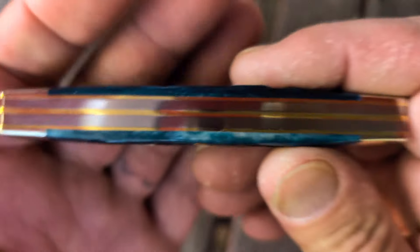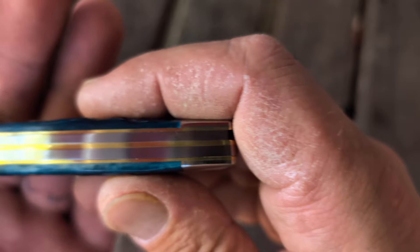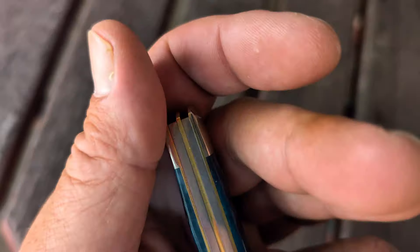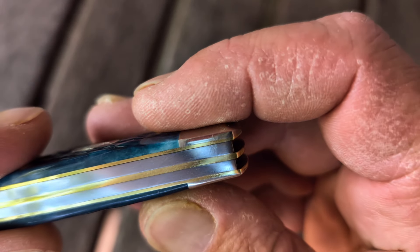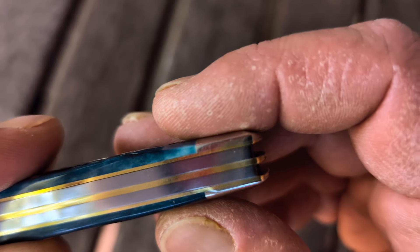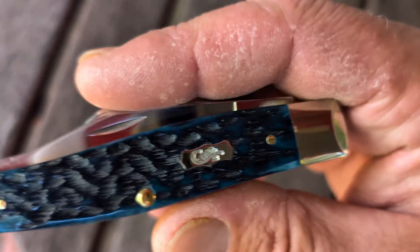Very beautiful knife. Let's check out the back spring. Nice polish to it. Brass liners. I don't see really any gaps — wait a minute, being nitpicky here. I see a minor gap there. Can you see it? Very minor.